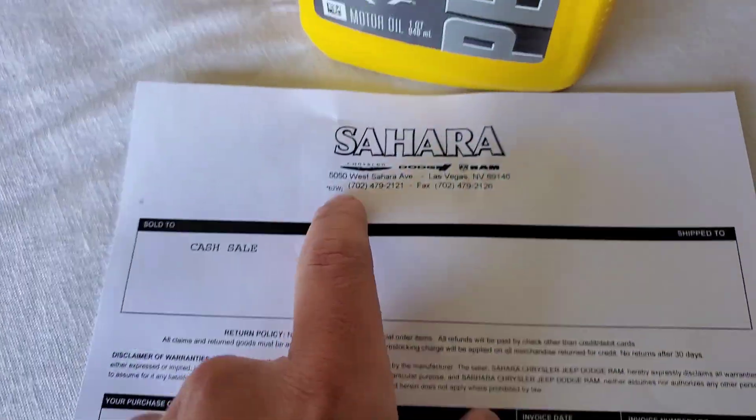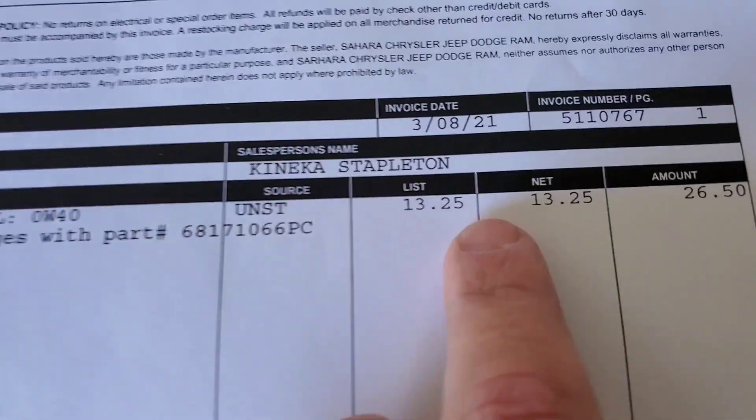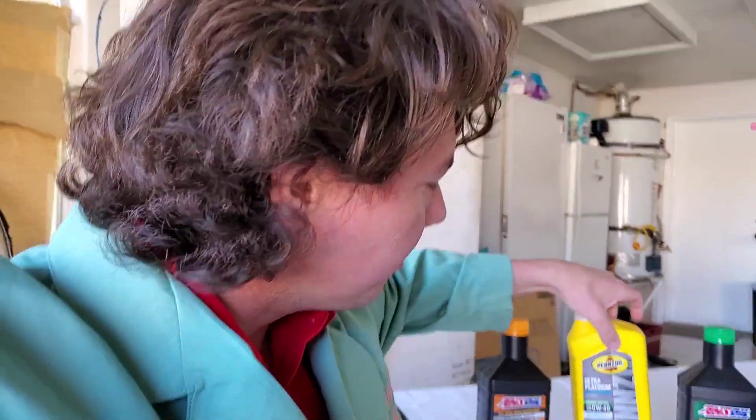Now for the money: we went to a Jeep Chrysler dealership and got our Zero 40 for only $13 a quart. There is the subtotal — we got two quarts just in case. You always have to have extra due diligence. And a lot of people are always curious how much the AMSOIL is. Well, if you have to ask, that means you probably can't afford it.